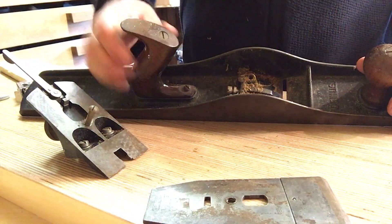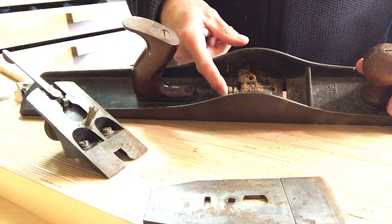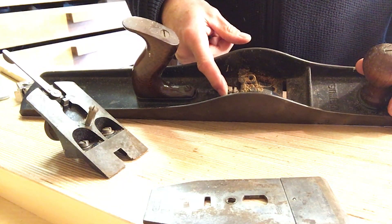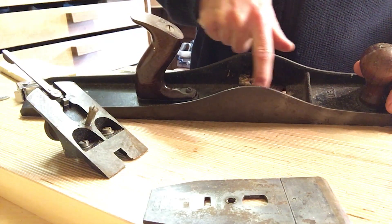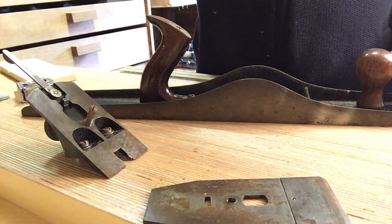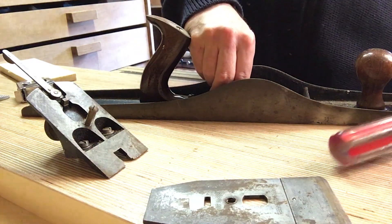This has got the frog adjuster screw, which I think was 1910 or so. So it must be after that. And then it's got this raised rib - I can't remember what the age was on that, but I'll go and check that in a moment and I will be back to you.